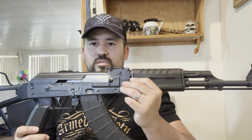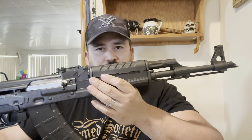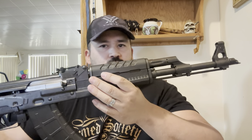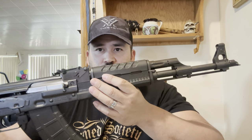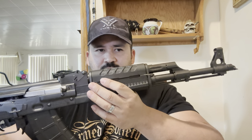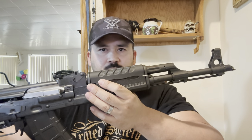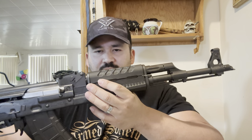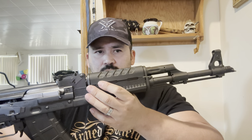I'll go over some of the specs. It does have a chrome-lined, hammer-forged barrel, which is awesome. You do lose a little bit of accuracy with chrome lining — there have been people that done tests on YouTube comparing accuracy between a chrome-lined and a non-chrome-lined barrel. Obviously chrome-lined lasts longer, but it's a little less accurate. For the plinking and target range shooting I do, it's not a big deal. I'm not trying to do precision shooting with an AK.